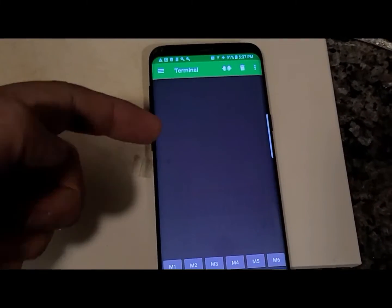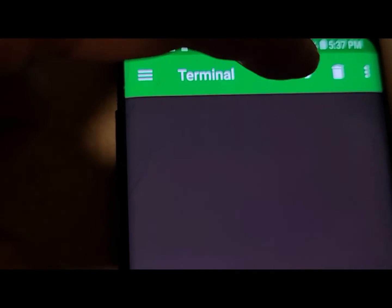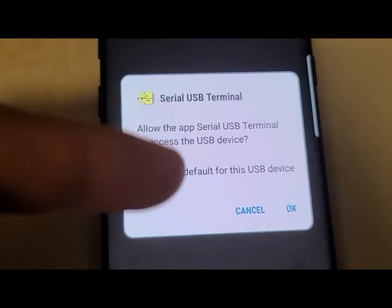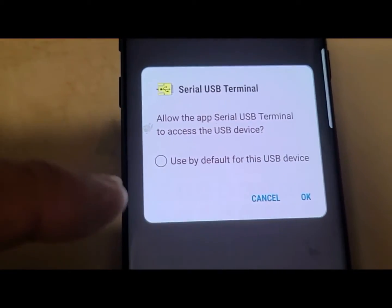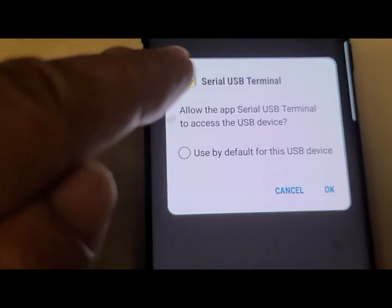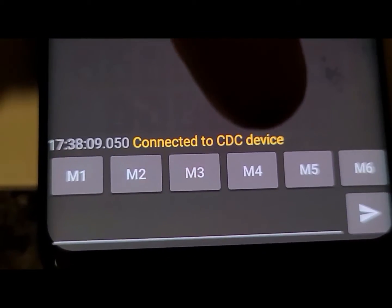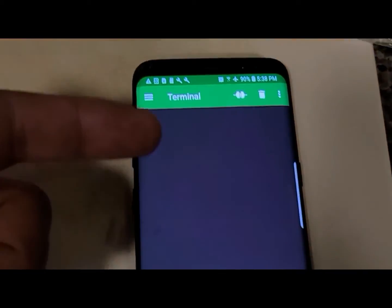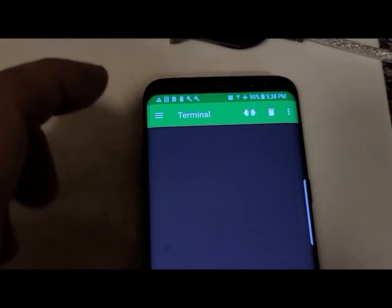On the main screen, this app has a button for making a connection. When I click it, it powers on the serial port and asks if you want to use this USB device for serial and set it as default — I leave that unchecked and click OK. Now it's connected and running, shown as connected to CDC device. But we don't see any data because nothing is connected yet, so I'll disconnect, connect my device, and then reconnect.